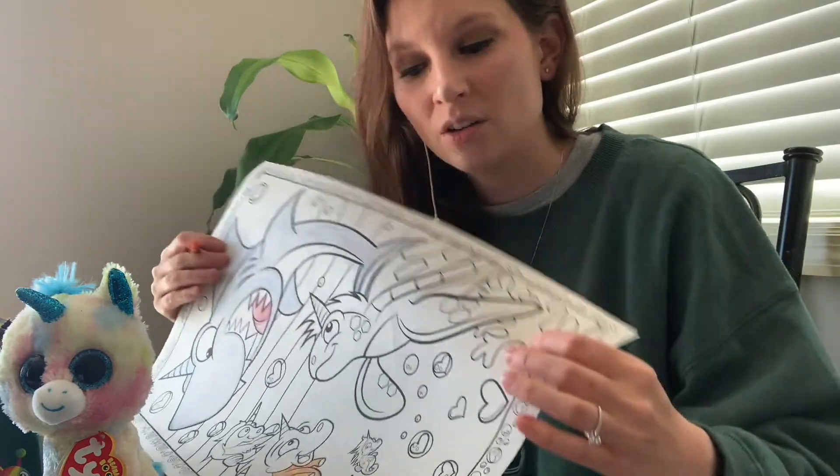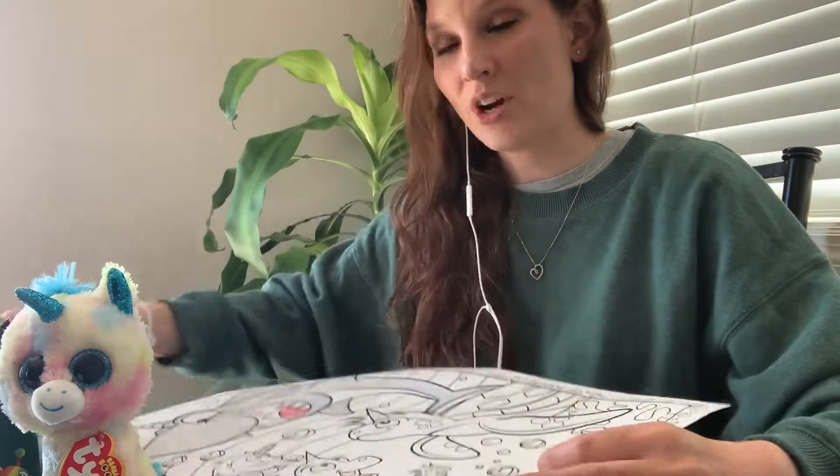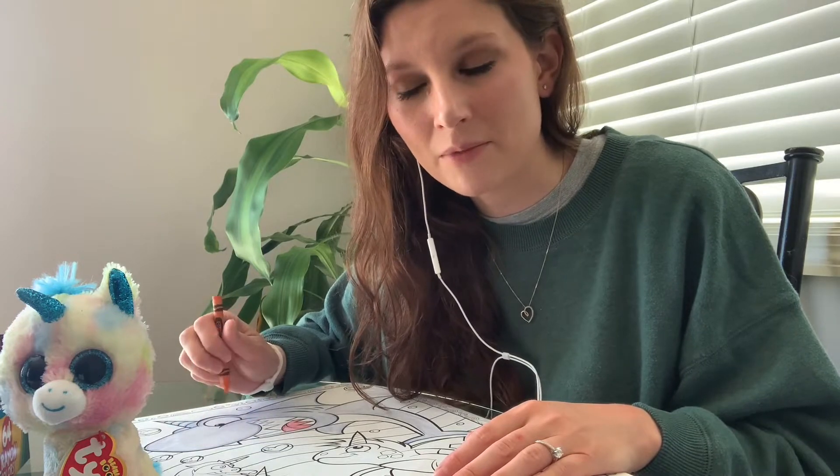If you have a coloring book at home, or if you have some blank paper — just some white paper — and some crayons, markers, or colored pencils, why don't you go grab those and come right back and we can color together. Go ahead and pause the video if you need to grab those things.